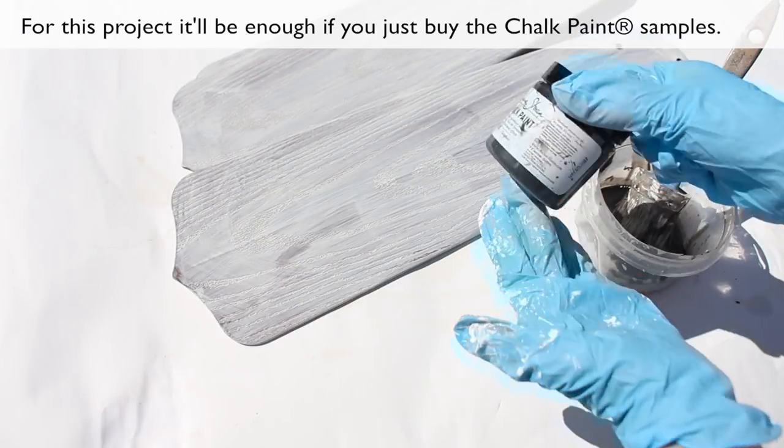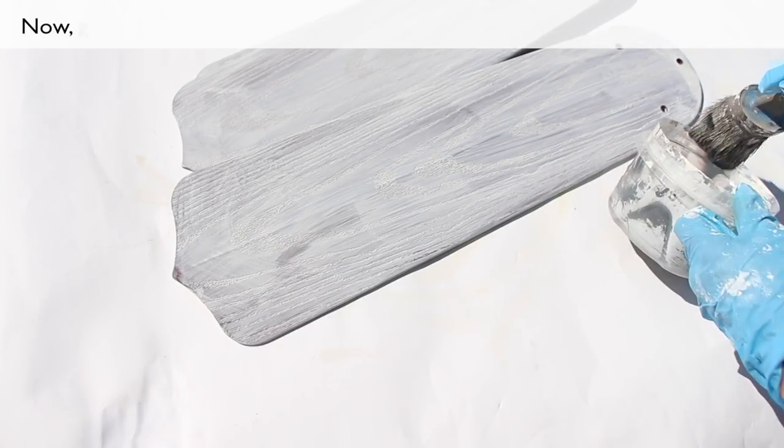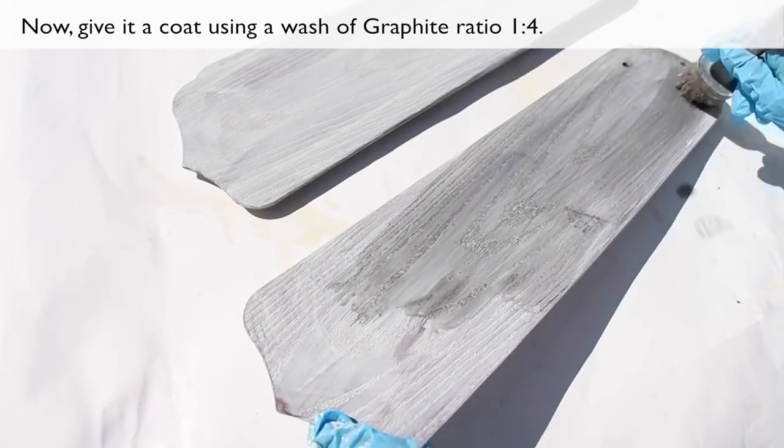For this project, it will be enough if you just buy the chalk paint samples. Now give it a coat using a wash of graphite, ratio 1 to 4.